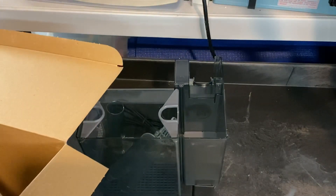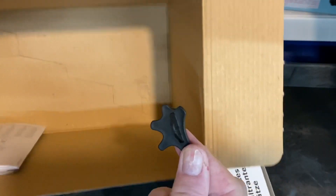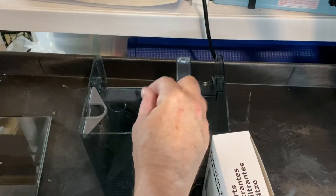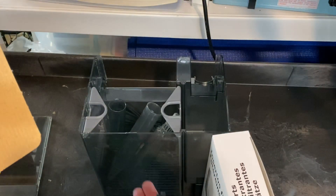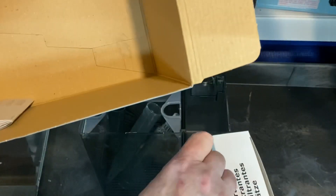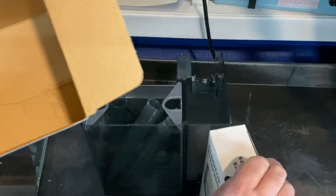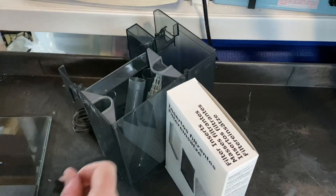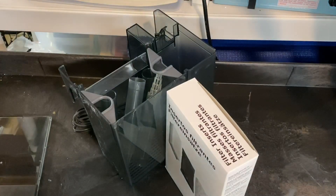You get a few things in the box. The instructions are at the bottom. One of the things you always want to look for is the leveler. They sometimes hide them — depends on who puts them together. Sometimes they're inside the filter, sometimes mounted at the bottom, sometimes laying in the box. So make sure you have it.